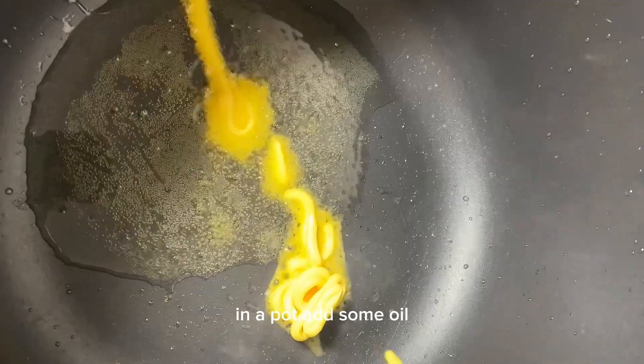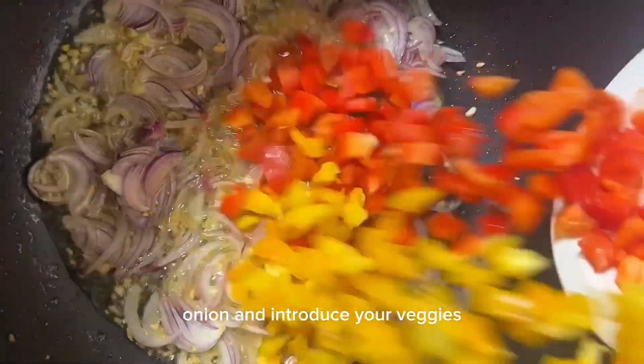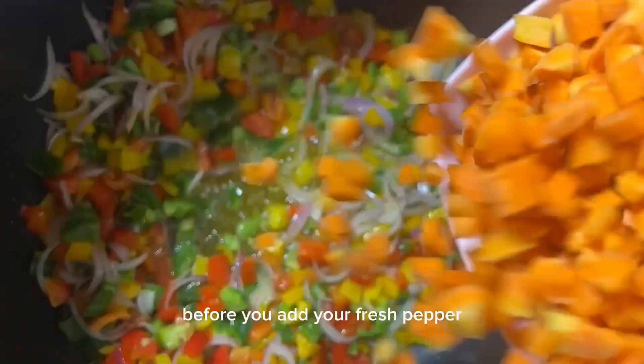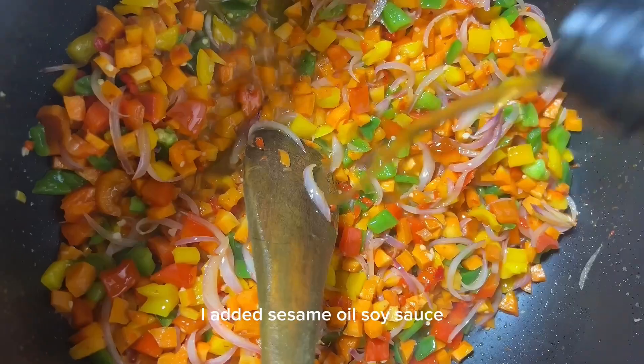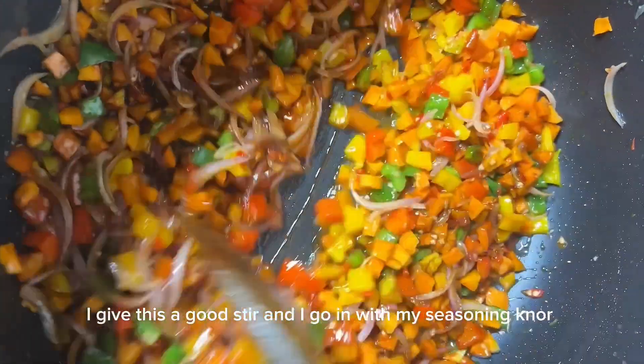In a pot, add some oil, your butter mix, and add your garlic, onion, and introduce your veggies mix. Fry for a while before you add your fresh pepper. Once you add your fresh pepper, stir for a while before you introduce your seasonings. I added sesame oil, soy sauce, dark soy sauce, and give this a good stir.